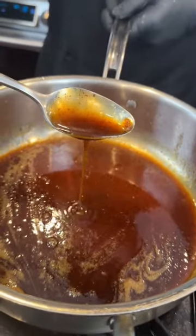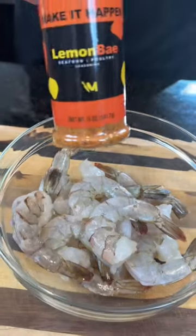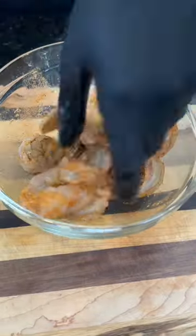Next, grab your peeled, deveined, and cleaned shrimp — leave the tails on for controversy. Season that up with my Lemon Bay, aka the best seafood seasoning on the market. Get in there with your hands and massage that in.